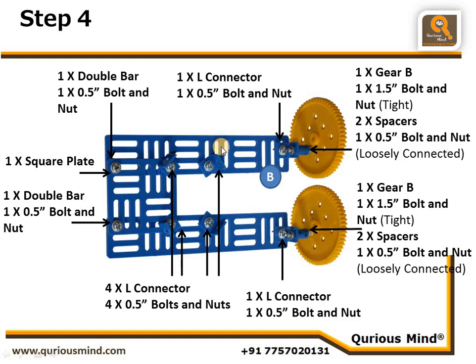The hands are created using a double bar. This double bar is connected to the shoulder joint using an L connector — the L connector is connected to the double bar tightly using a nut bolt, whereas it is connected to the shoulder joint assembly loosely using a nut. Similarly on the other side: an L connector is connected tightly to the double bar, and that L connector is connected to the gear using a loosely connected nut.